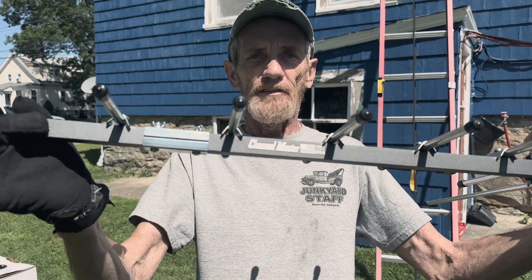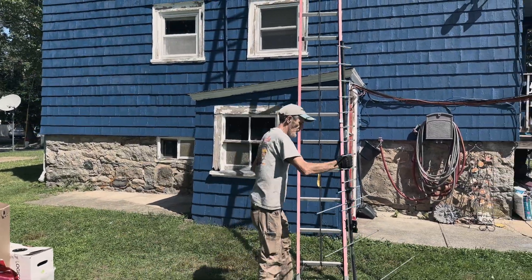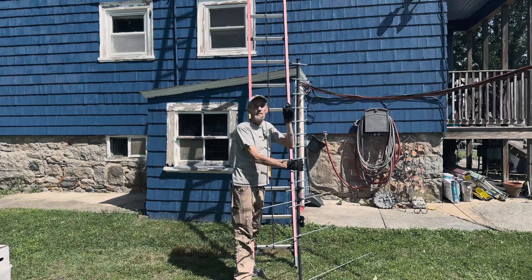Channel Master — they work good. We're going to go up and install it with the addition. This is going to improve our UHF reception. It's not like it was bad, but it's going to make it better.